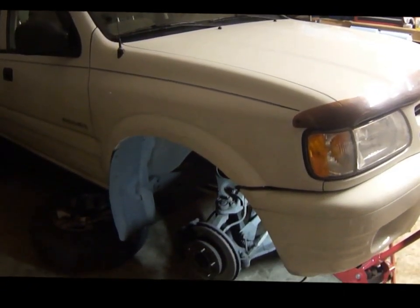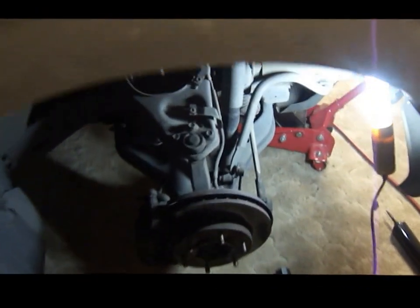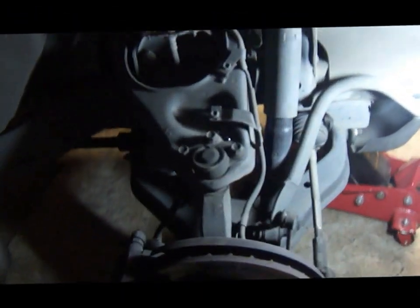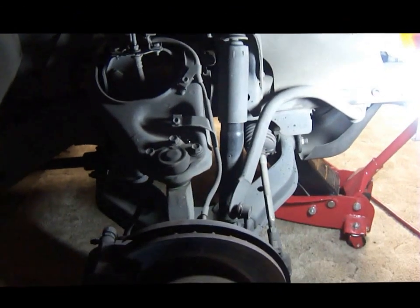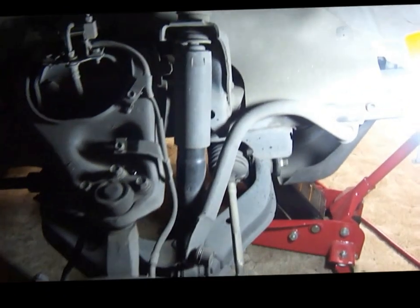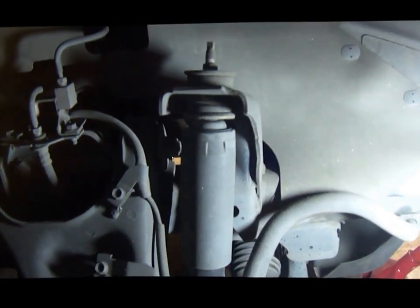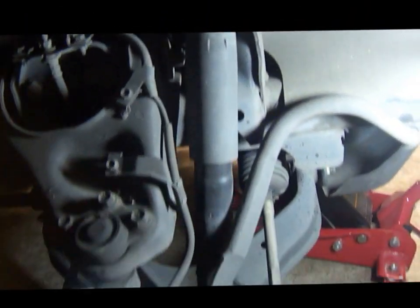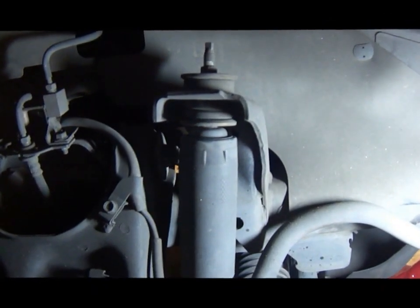Hi folks. My little project today is replacing the front shocks on a 2002 Isuzu Rodeo. For the sake of time I've already raised the front of the car — of course you want to chock the rear wheels to prevent the car from rolling. I took the wheels off and here's the shock we're going to be replacing.